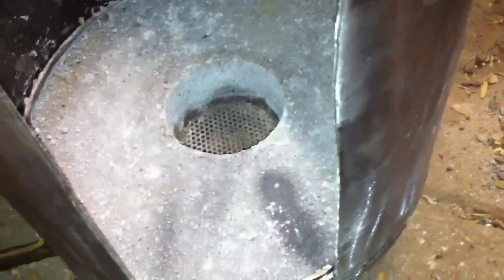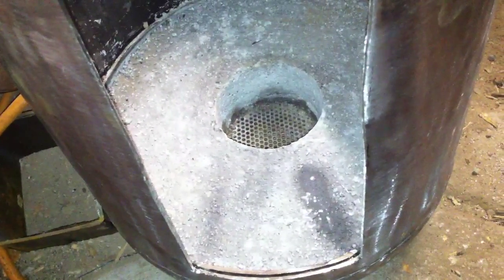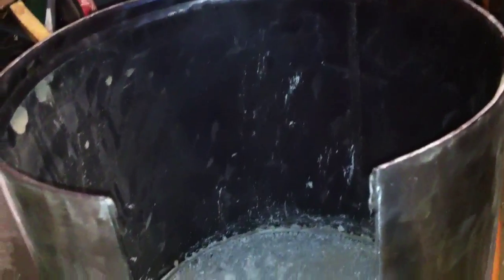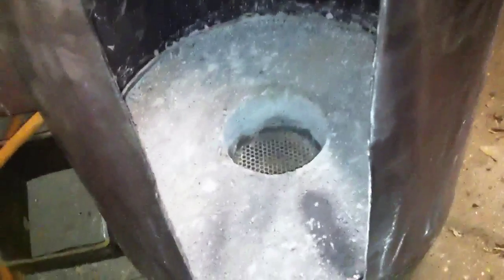I'm going to do this one in two parts because the video keeps screwing up and not letting me upload it. Anyway, here's the tank that I'm using on this rocket stove — you guys seen this one in my last video.